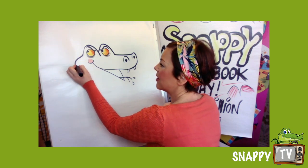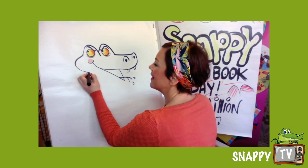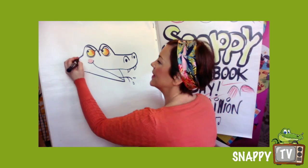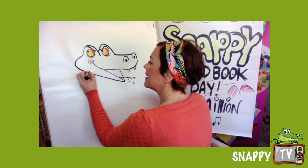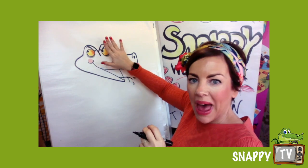Then we're gonna come round — he's got a cheeky cheek — and we're gonna come down like that. So come round like that, and if you wanted to go round your paper with your character with your pen you can do; if you wanted to just keep it in pencil you can do as well.